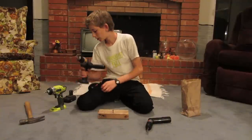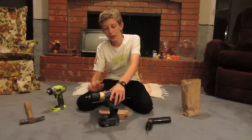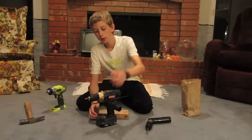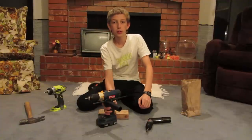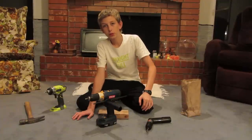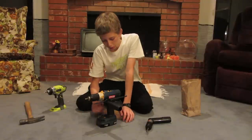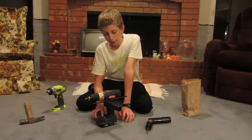So now here we have a hammer drill, but I'm demonstrating it in its drill mode, so this will be a standard cordless drill. What they're good for — they're good for tons of stuff. You can drill with them, you can drill into concrete, you can drive screws with them. You can do a lot of stuff with them.